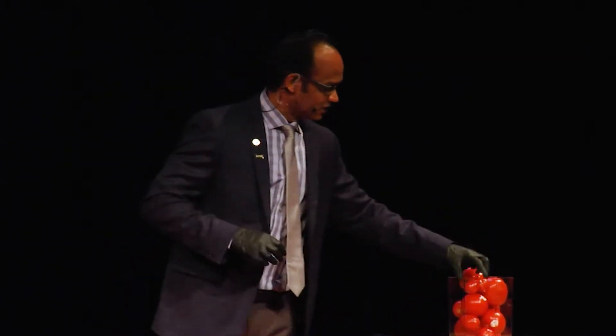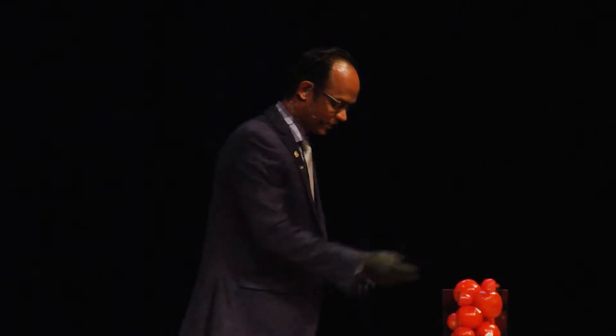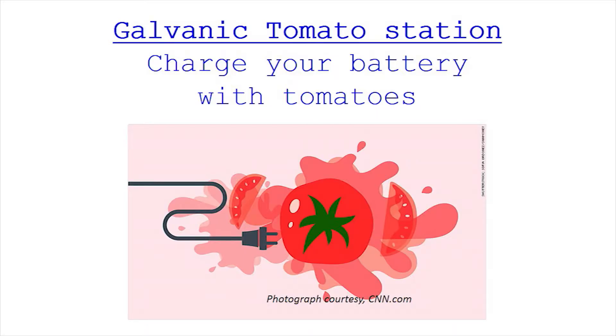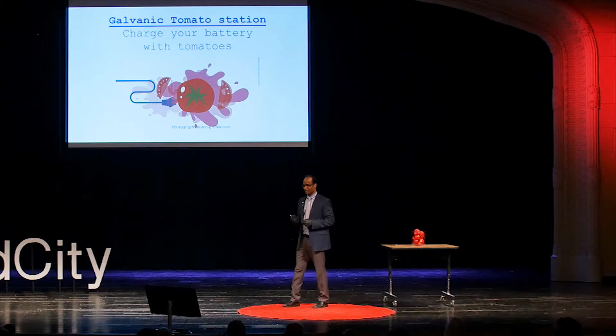If it was a fresh tomato, you wouldn't bother, right? You'll have those tomatoes in the kitchen. So once it's defective, once it's rotten, nobody wants to use it. So what can you do with this particular thing? So I call it a little galvanic tomato station. This is where you can charge all your low-powered electronic devices.